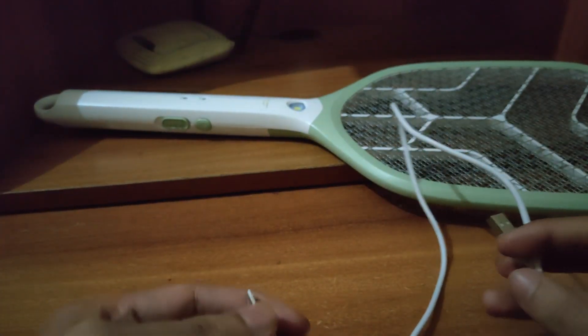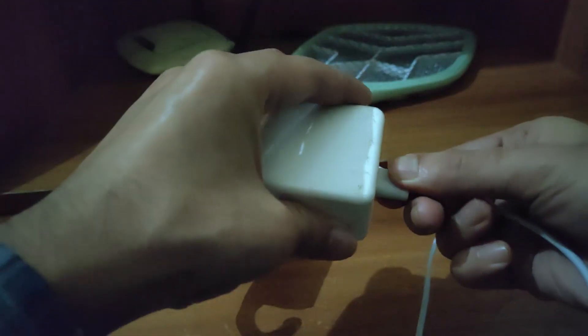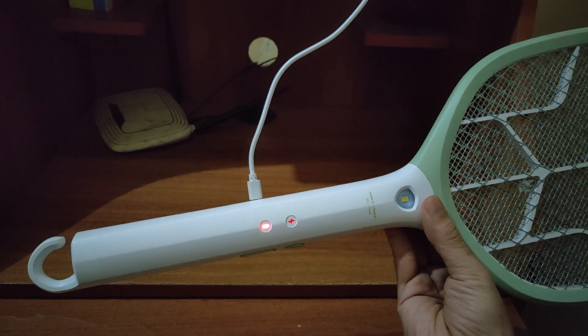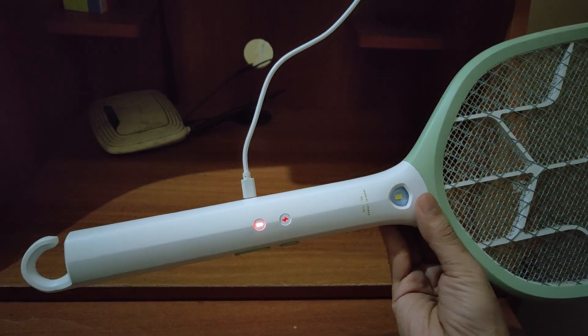You will get a micro USB for charging, so it can be charged from a power bank, laptop, etc. It also has a charging indicator which changes from red to green when fully charged.